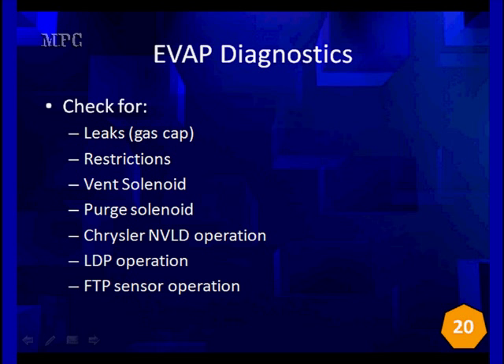We're going to hit diagnostics for EVAP, covering all the major points from the gas cap restrictions, vent solenoids, purge solenoids, natural vacuum leak detection system, leak detection pumps, and the fuel tank pressure sensor operation.